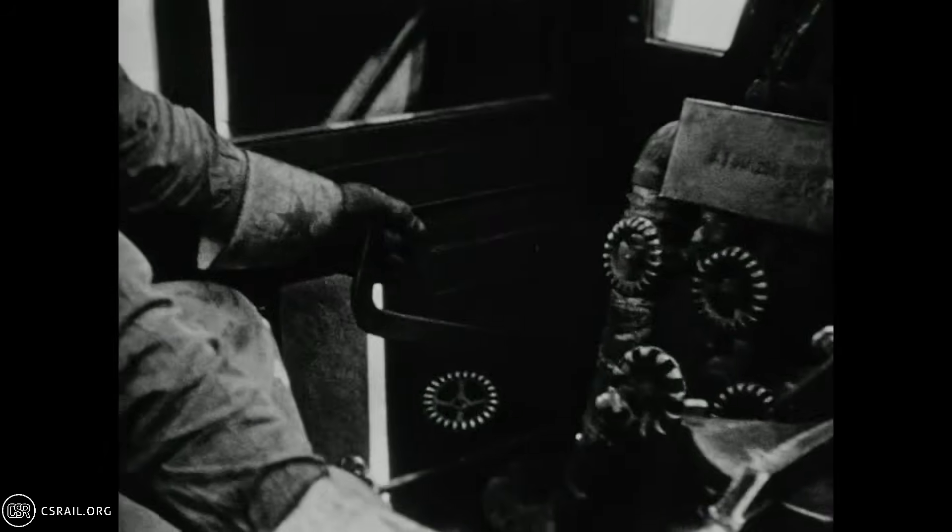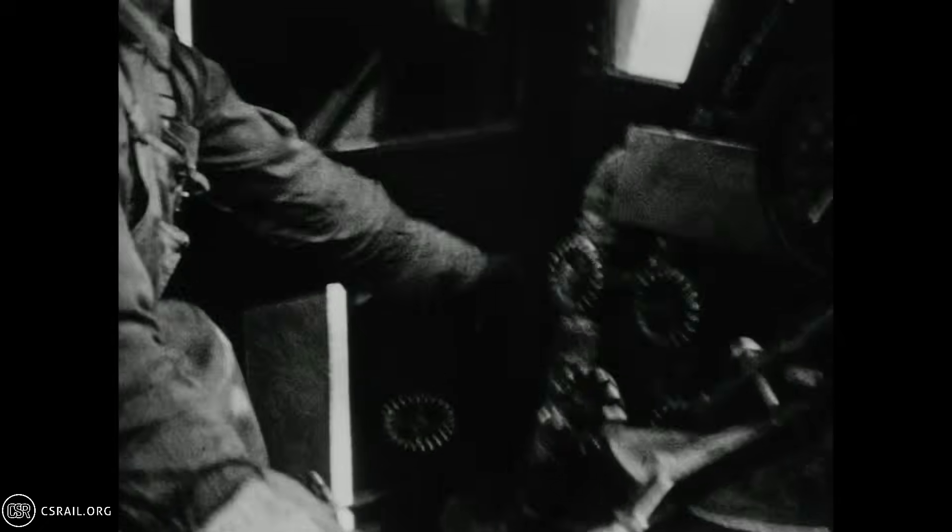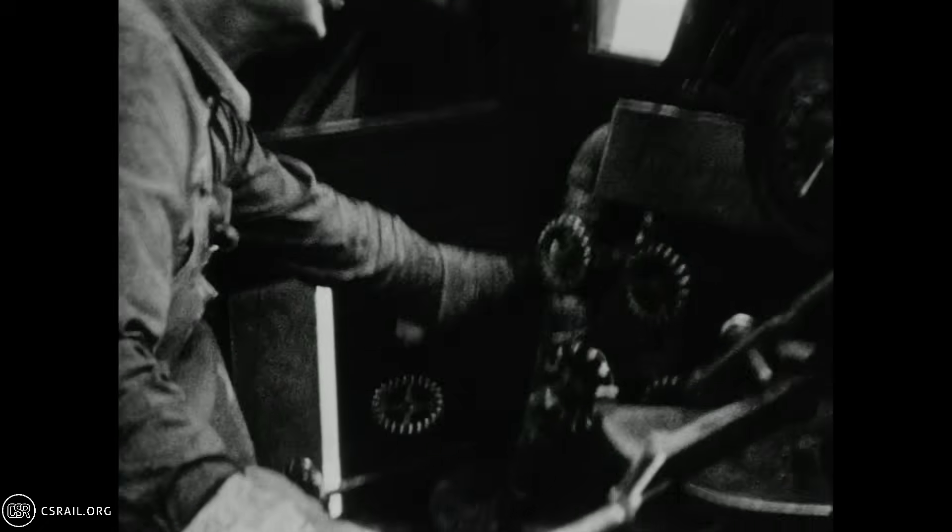A special hopper on the front of the tender carries the sand. As water boils, it generates pure steam, leaving mineral contaminants in the water. Generally, every 20 or 30 miles, the crew will operate manual blow-off valves to remove sediment from the lowest portion of the boiler.